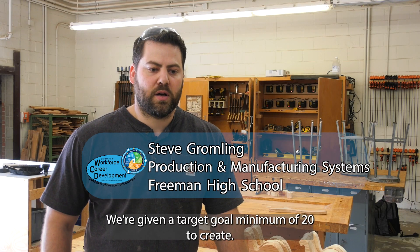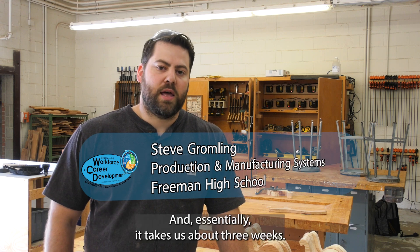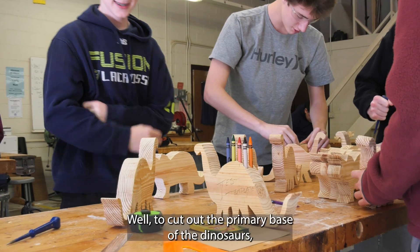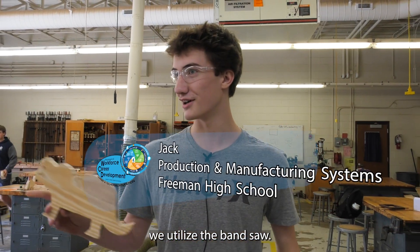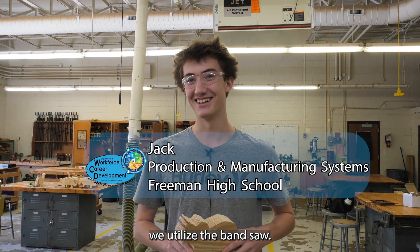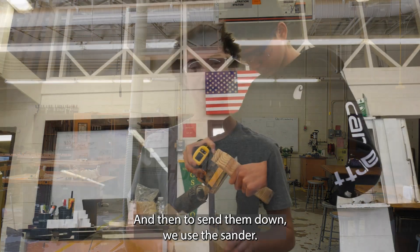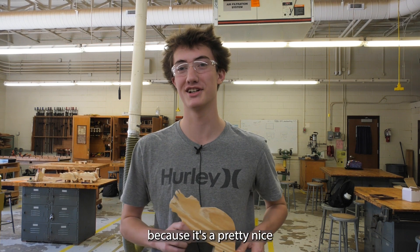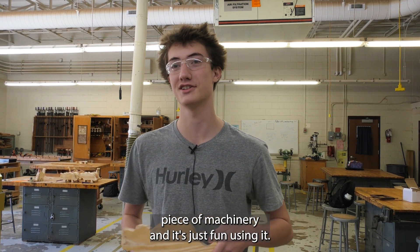We're given a target goal of a minimum of 20 to create, and it takes us about three weeks. To cut out the primary base of the dinosaurs we utilize the bandsaw, and then to sand them down we use the sander. Personally, the bandsaw is a pretty nice piece of machinery — it's just fun using it.